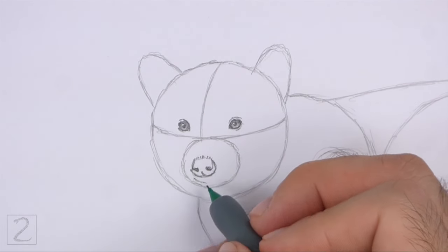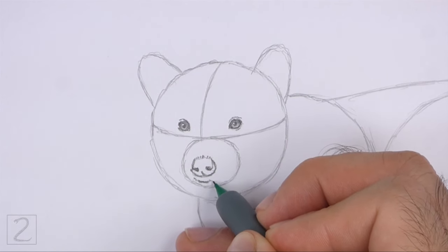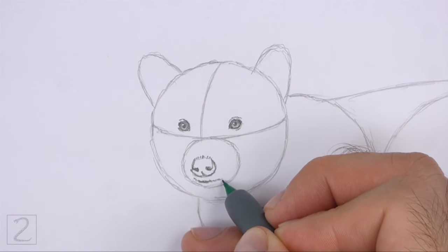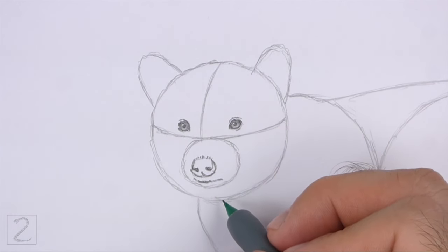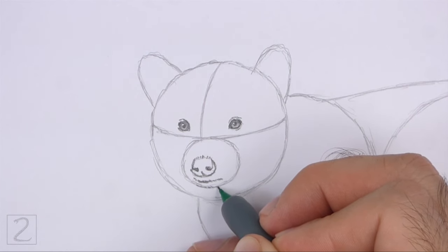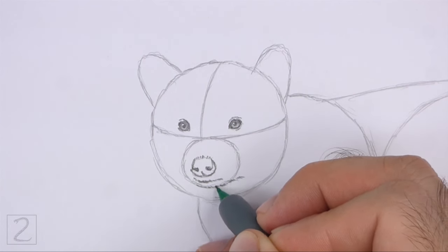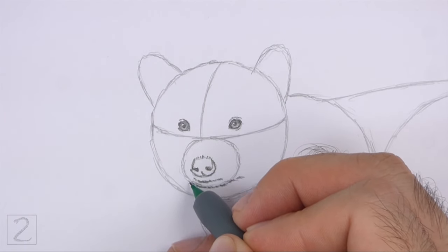Under the nose, draw a curved line for the mouth. Use a series of short strokes to draw the line for a furry texture. Don't make the mouth too wide. Below the mouth, draw a longer horizontal line for the bottom jaw. Break up the line using short strokes to create a furry texture. Follow the path of the initial small circle as you draw the line.